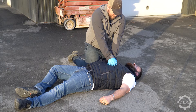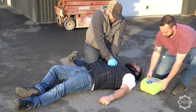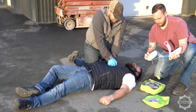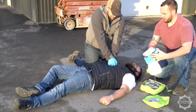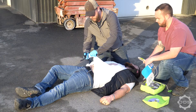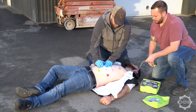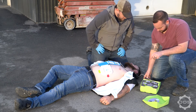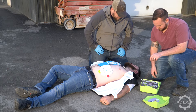Now let's talk about the use of an automated external defibrillator, or AED. An AED is going to greatly increase the chances of survival of someone suffering from cardiac arrest. Continue CPR even after the AED arrives. Have the person that brought the AED prep it by opening it up and turning it on. Ensure the patient is not lying in water, expose the bare chest, attach AED pads per instructions, and be sure the patient has no metal jewelry like necklaces or chains.